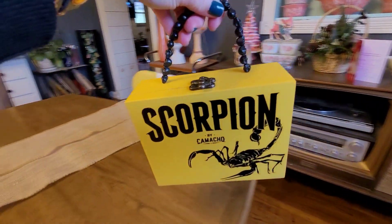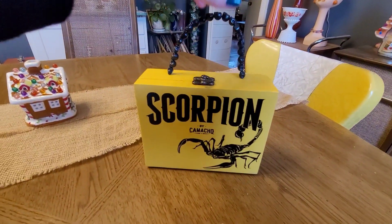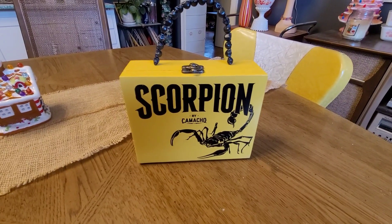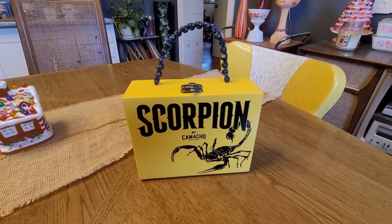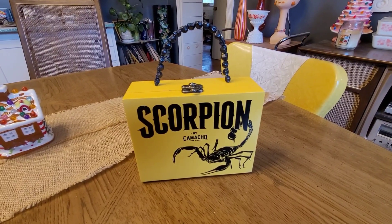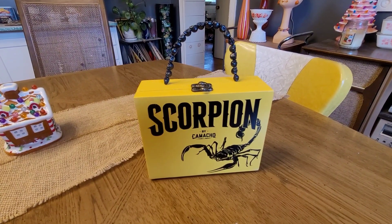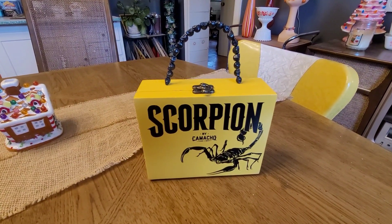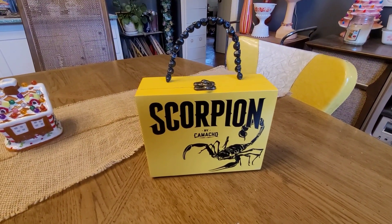I actually found some really cool material at Joann Fabrics and might grab some of that to do another box. Anyway, thank you for watching — I really appreciate it. This was a really fun project and I hope you enjoyed it. I'll see you again soon. Take care, bye!